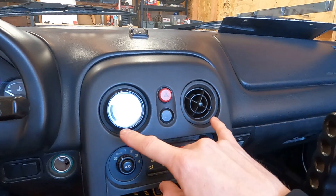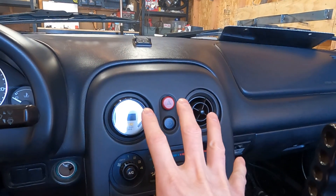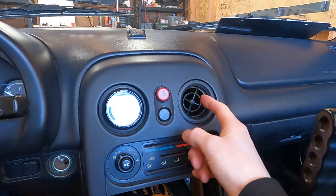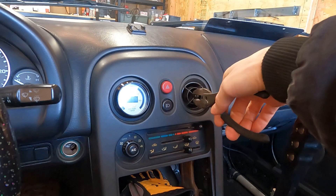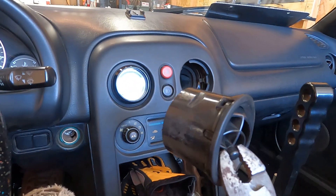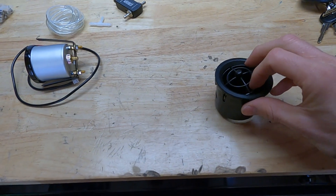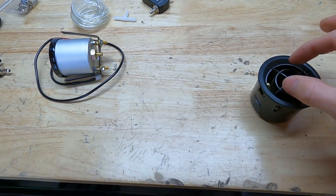A 52 millimeter gauge can actually pop right into the air vents in a Miata. We're going to utilize the second vent in the center console to go right along with the air fuel ratio gauge — it'll round out what we have going on. These are pretty easy to pop in and out — just grab some pliers, give it a pull, and the whole cup comes right out.